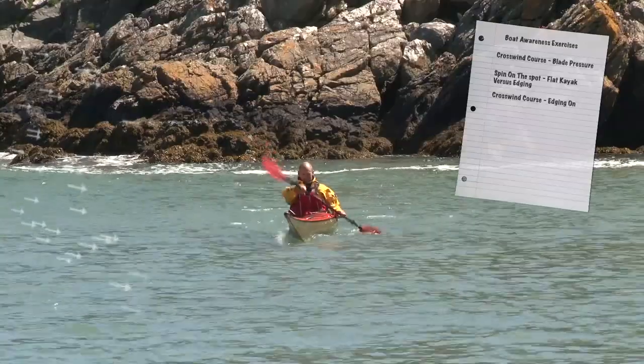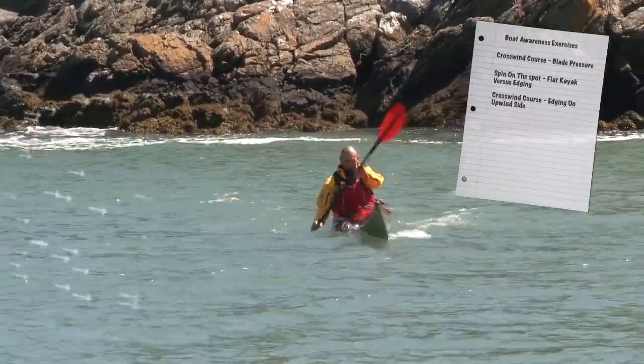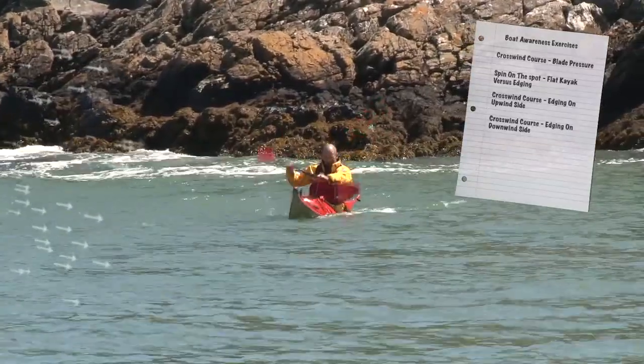Paddling across the wind again, now use a moderate amount of edge to lower the upwind side of the kayak. Then use moderate edge on the downwind side of the kayak and compare how the boat either tracks across the wind or turns onto an upwind course.